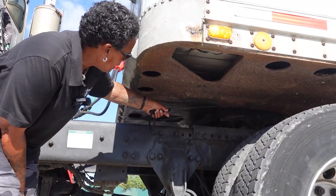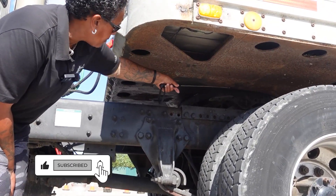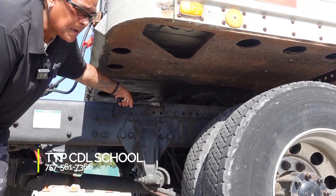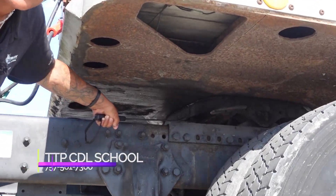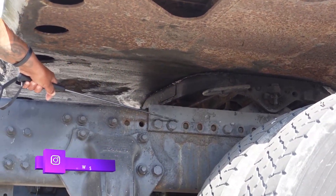No gap between my trailer apron and my fifth wheel, which is also securely mounted, not cracked or broken, and properly greased. Release arm: securely mounted, not cracked or broken. My platform is also securely mounted, not cracked or broken. All my bolts are tight, none are missing, and they are all present.